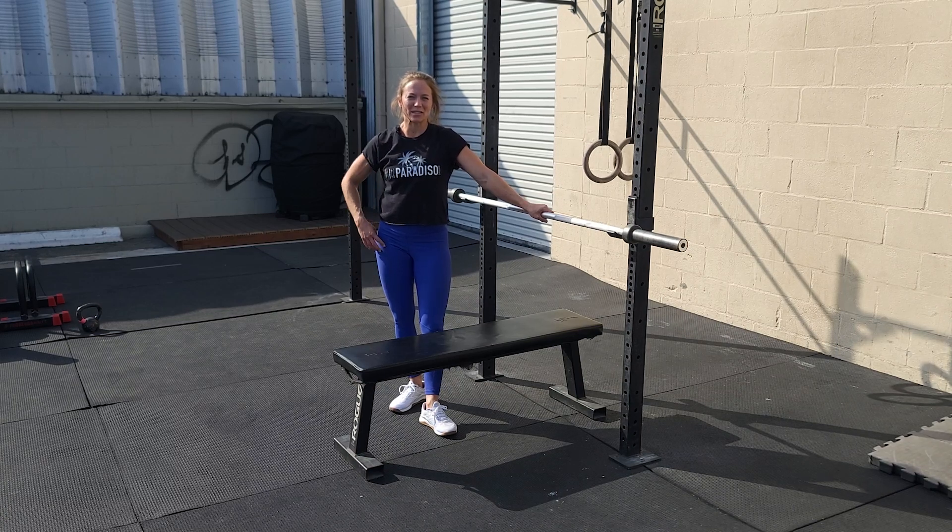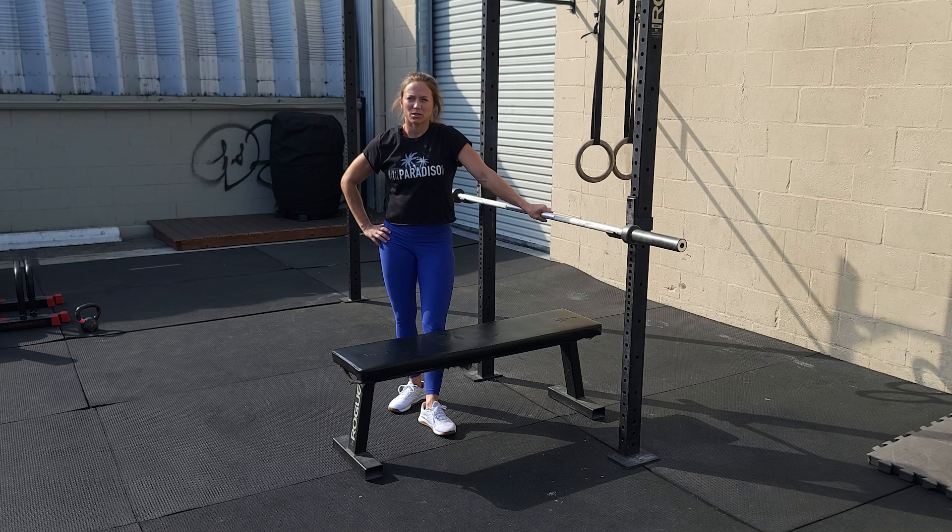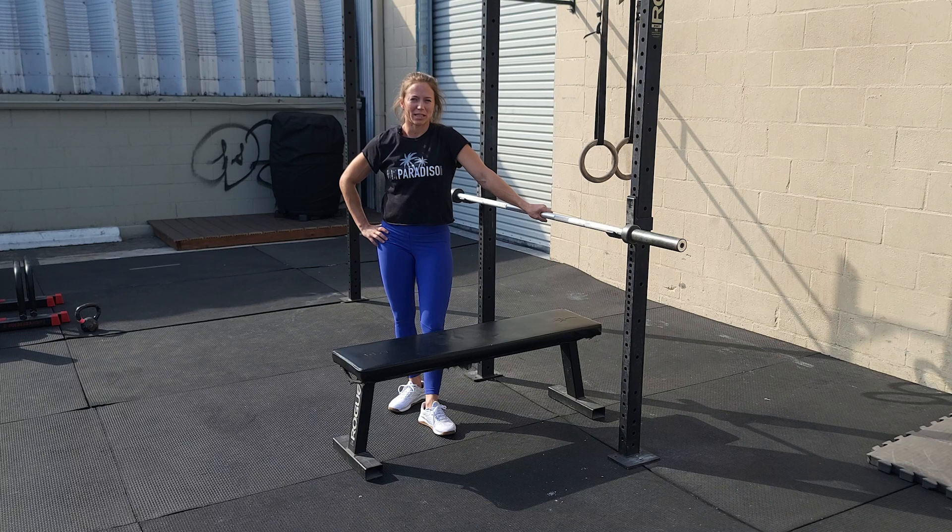We've made it to Wednesday and we're going to bench press today. We're going to do five sets of bench press here, resting 90 seconds between each one.